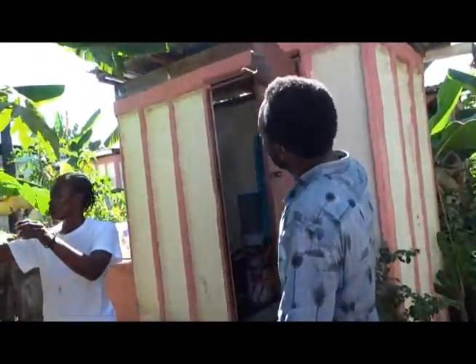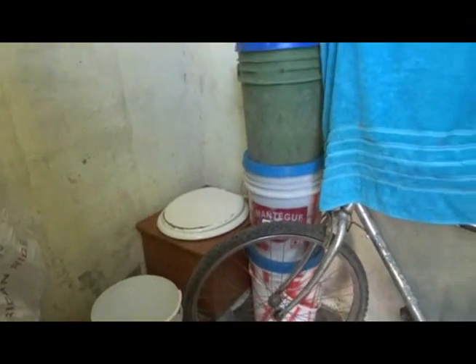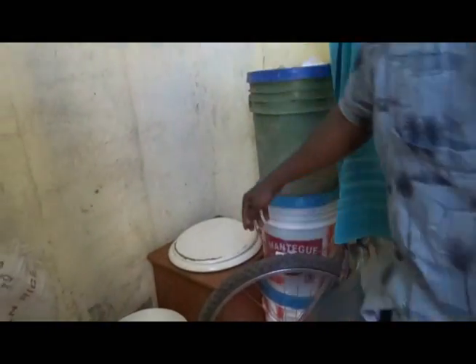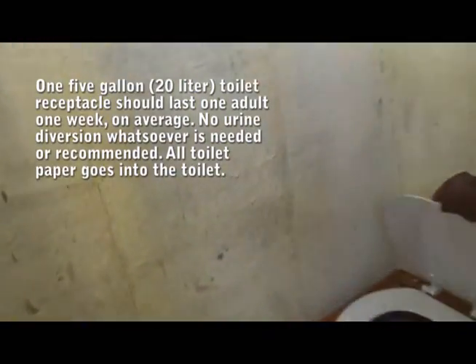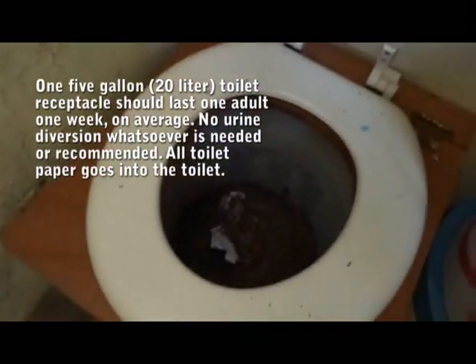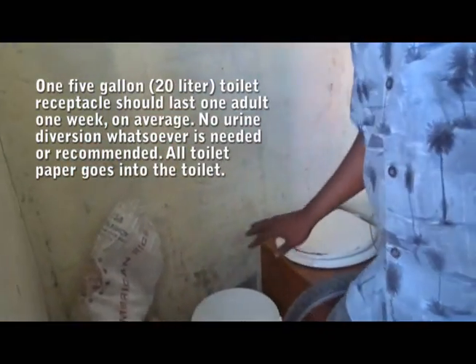There's another toilet here with the same structure — just a modified compost setup. Peering inside, there's a small amount in it. This is the toilet used regularly by the household.